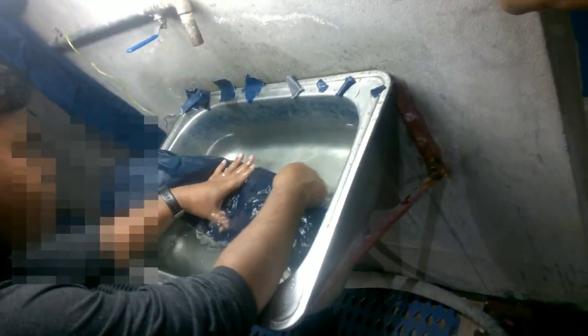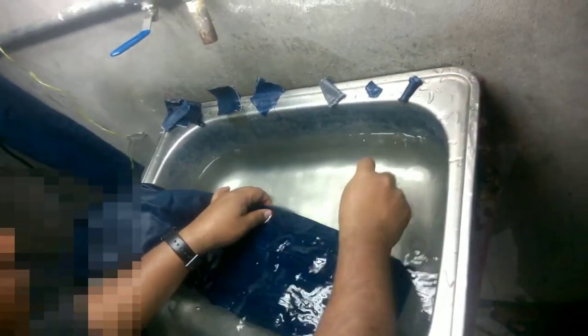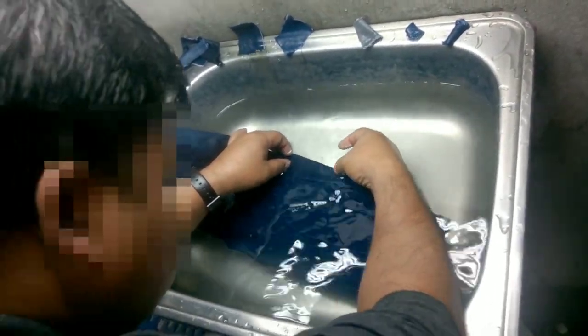To check the shade or color, part of the garment needs to be submerged under clear water and compared with the original standard. If the shade is still darker, the garments need to be washed for a longer time. Once the correct shade is achieved, the stones are to be separated from the garments.